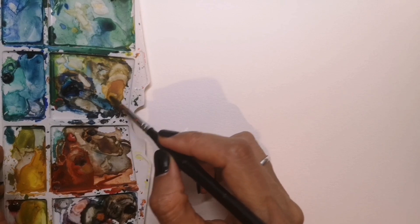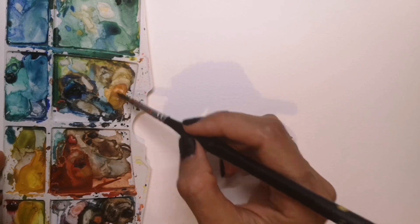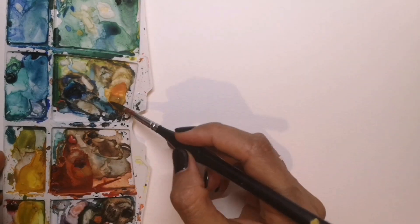I'll be using a process of wet on wet, which means I'll be adding wet paint to wet paper. So before I wet my paper I'm just going to target the colours that I need and mix that brown first, so that it's ready for the technique I'm about to do.